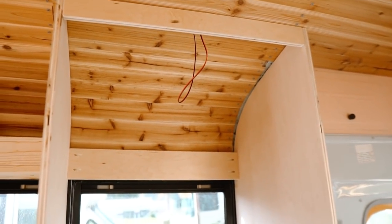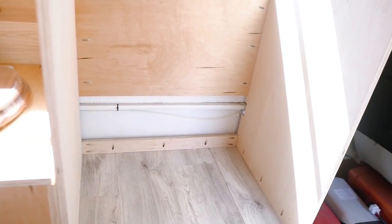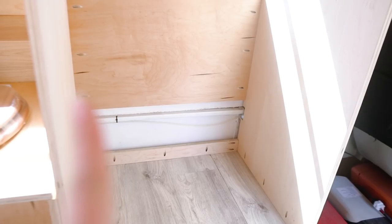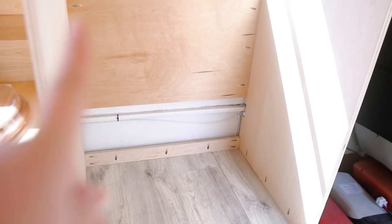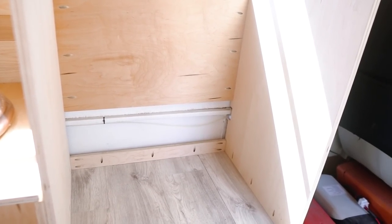Essentially I'll have hanging space on top and storage space on the bottom. I want to have three sections — one small one over here so I can hang longer clothes like dresses, and then two sections for shoes and stuff.